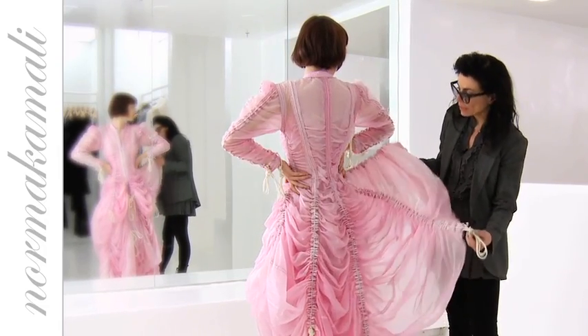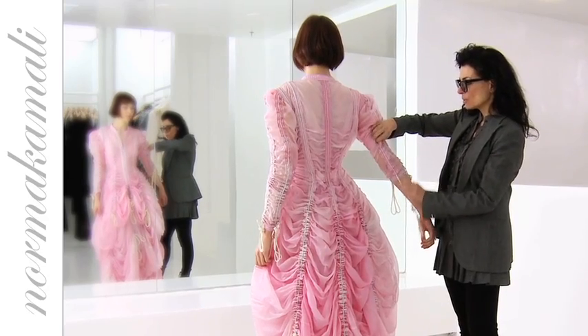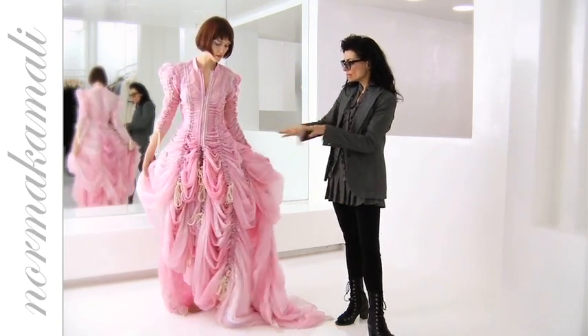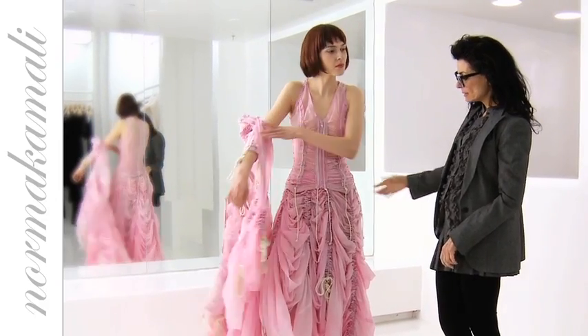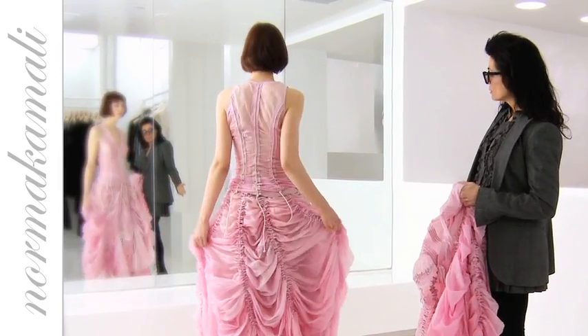This can be floor length too if you wanted to, and you can change the length of the sleeve by adjusting the cords on the sleeve as well. The pink color is tie-dyed so it has different dimensions in the pink. This is a long jacket and then there's a little cami underneath it, and as you can see it just creates another look.